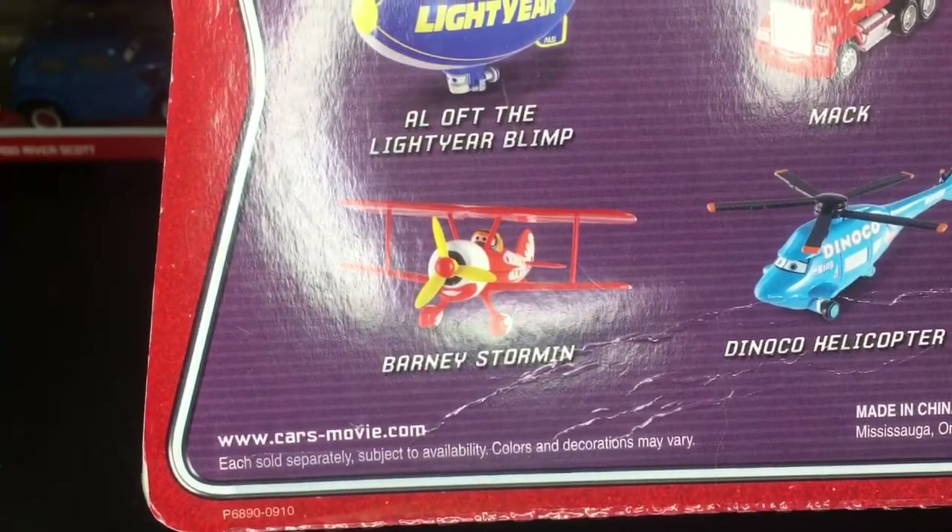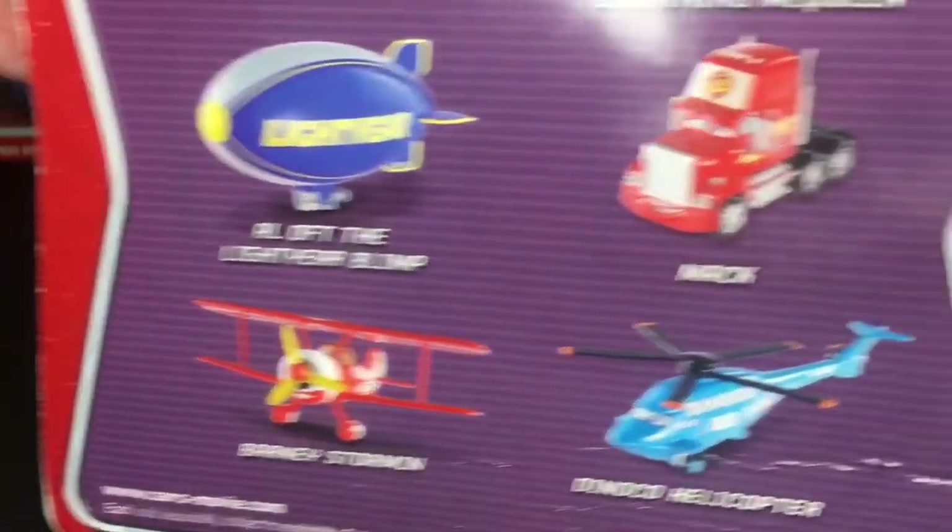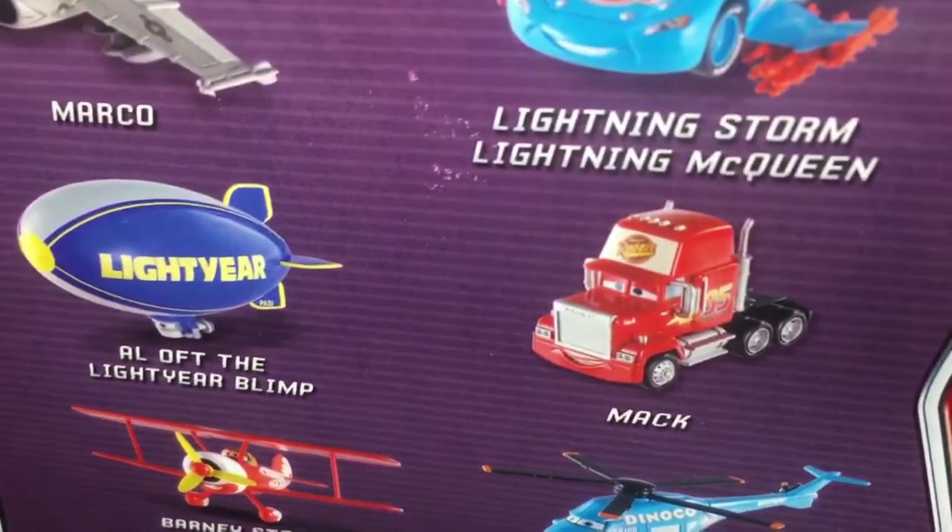There's Barney Stormin' Aloft, the Lightyear Blimp, there's also Mac, and then there's Lightning Storm, and of course Marco. Then it says right there 'collect them all.' I actually have every single one on here right now, so I guess I have all of them.